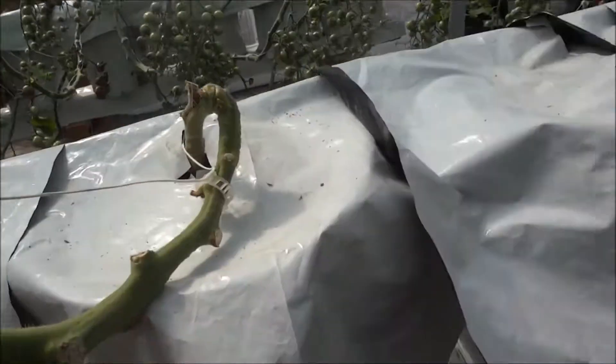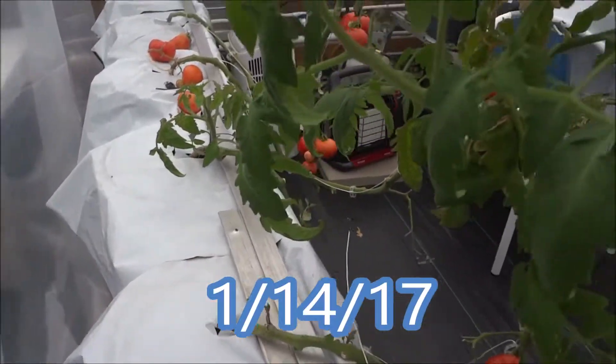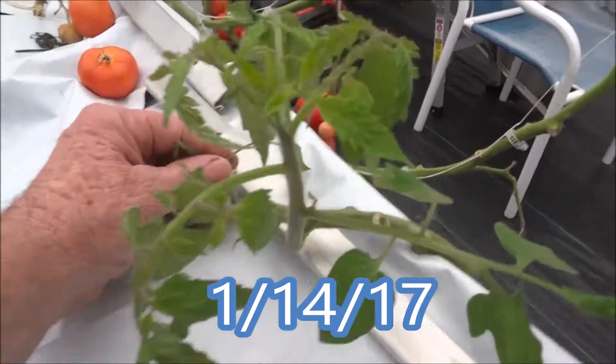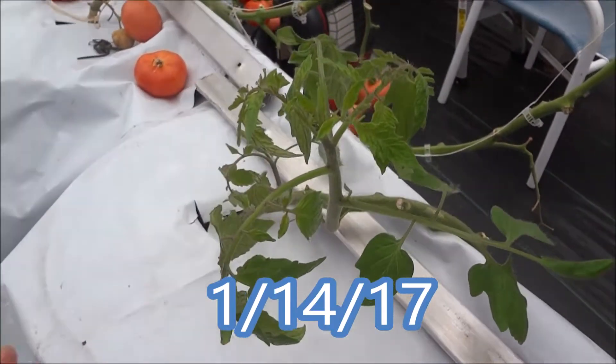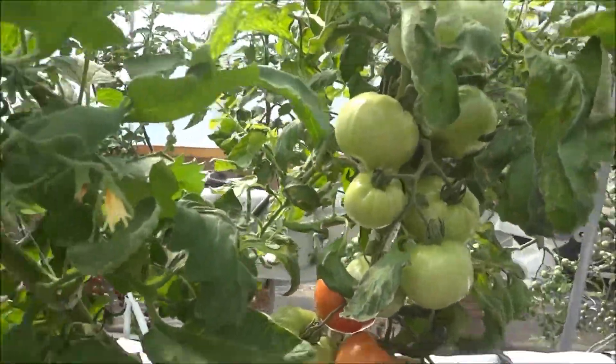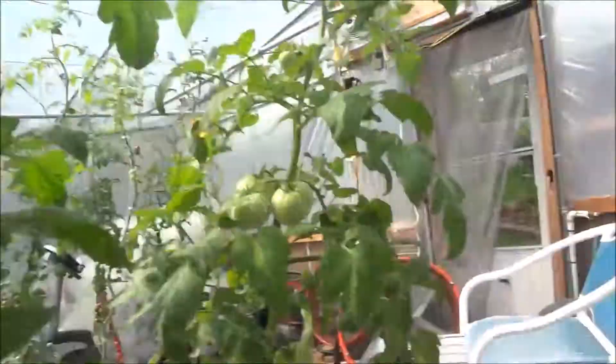This was one of the tomatoes that I basically melted or boiled — whatever killed it. It had this one shoot coming off and I let it go. I'm going to cut that off and let this grow from the bottom of the stem to see how it does and if it produces some nice tomatoes. Alright guys, that's about it.